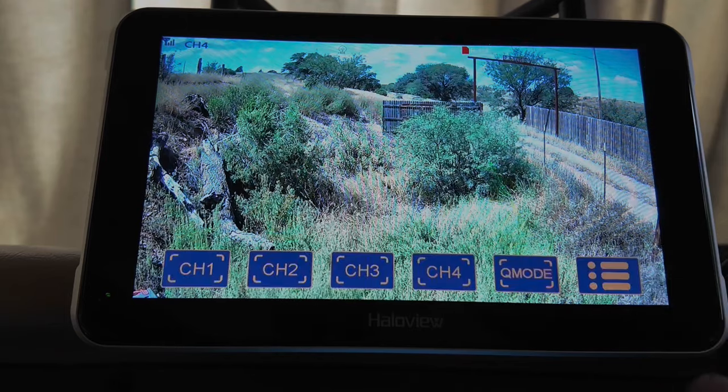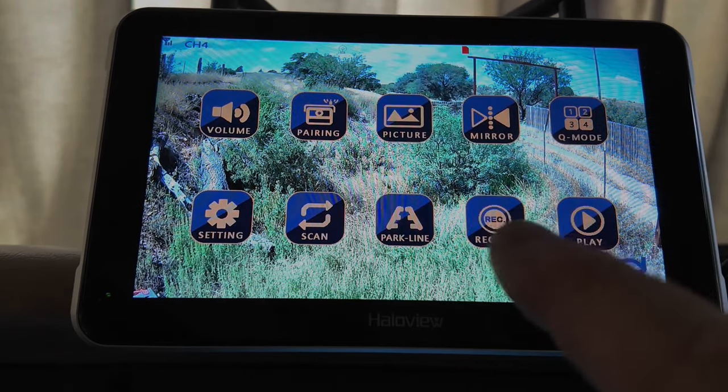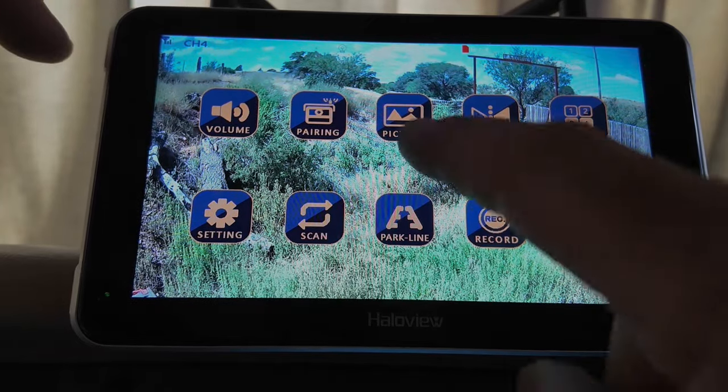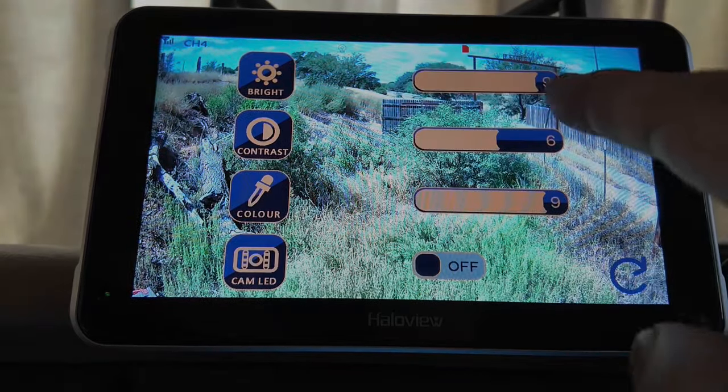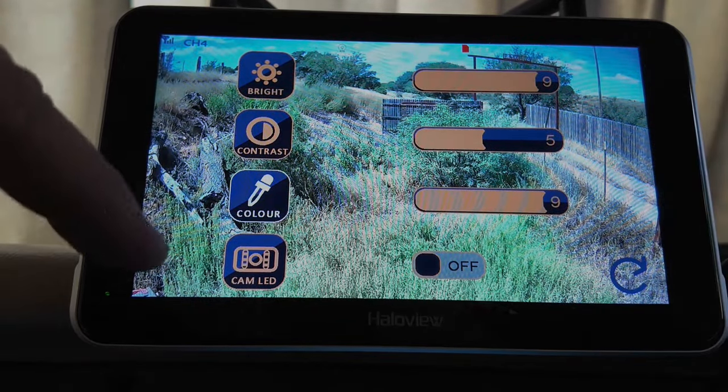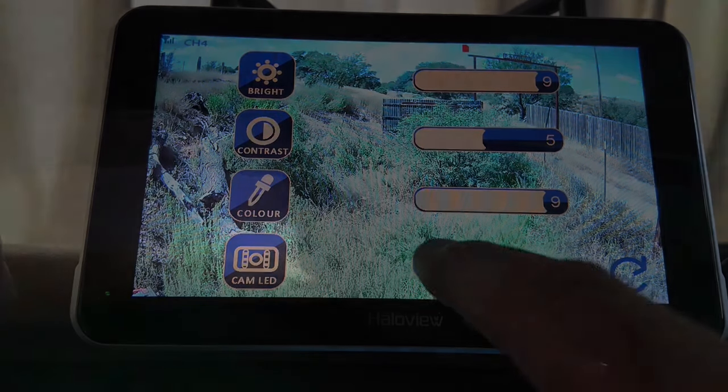Touch the menu — pairing: that's where you'd go to pair more cameras. Picture: you can adjust the brightness, contrast, and color. You can also turn on an LED at night. I came around here to show you how much light you get from that camera when you turn on the LEDs — it's a pretty good bright light. If you had to do something back there it lights up the night.